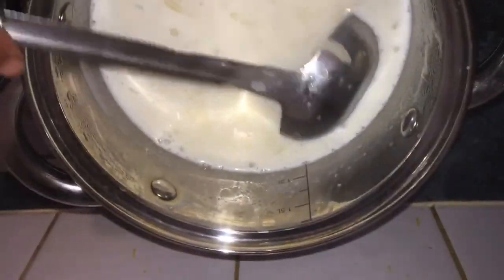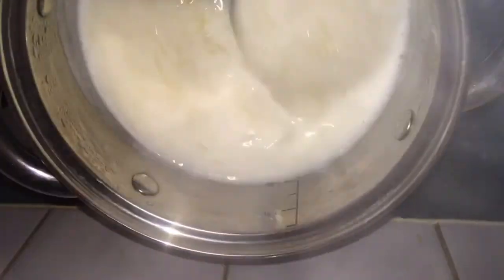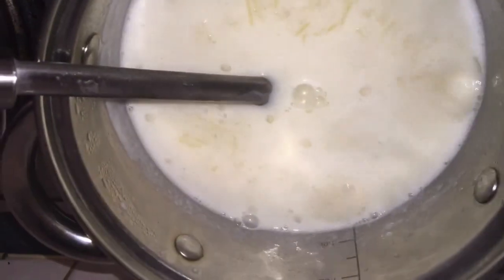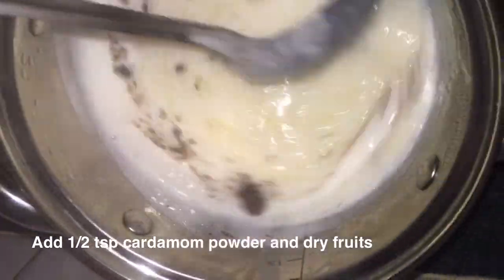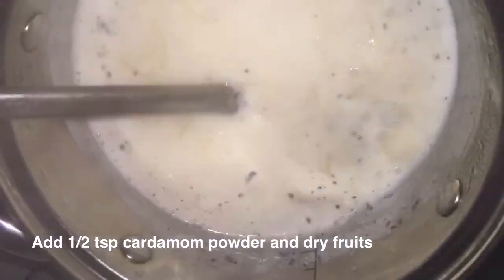After adding the Bombay Rava, continuously stir and cook — otherwise it will form lumps. That's why we need to keep on mixing. Add half a teaspoon of cardamom powder, mix well, and keep on mixing and cook for one to two minutes.